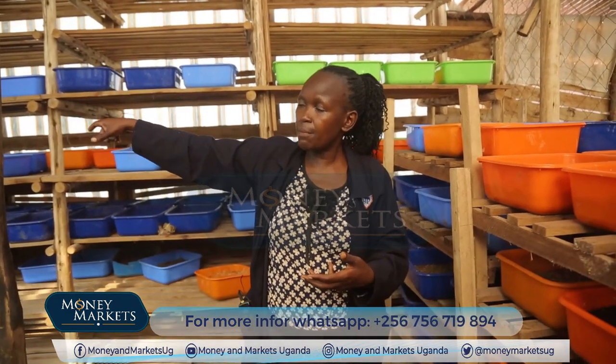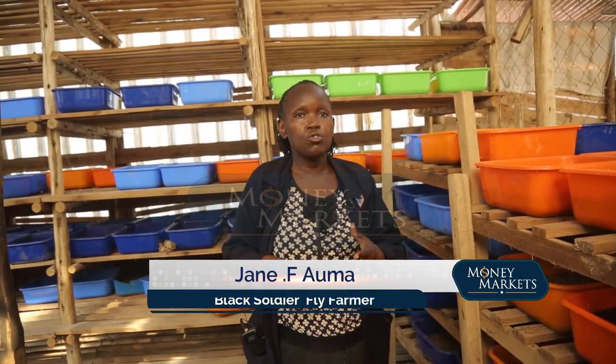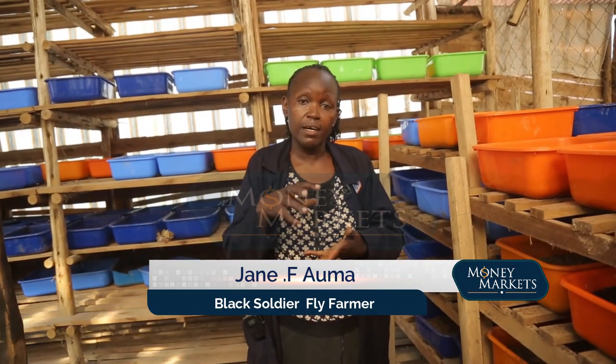There is also a plan to have a green area at the farm. We have just a sample of vegetables here, but we intend to reuse the fertilizer from the larvae to show youth that they can also make money from the fertilizer and grow vegetables throughout the year.